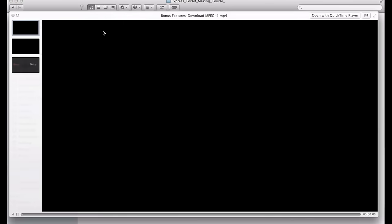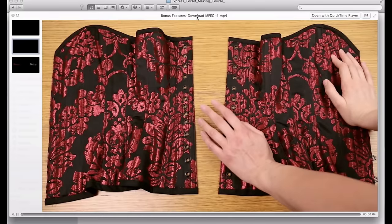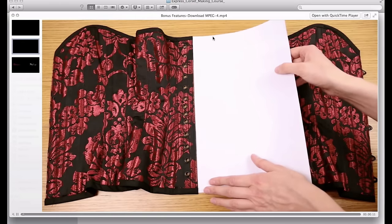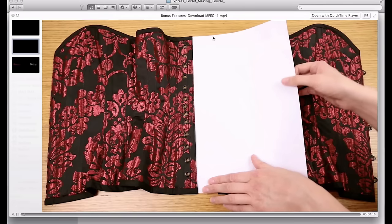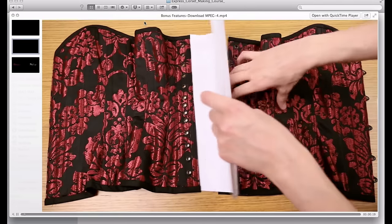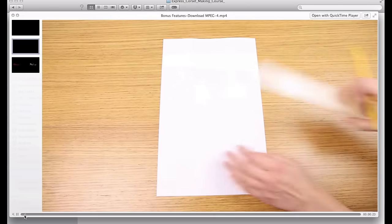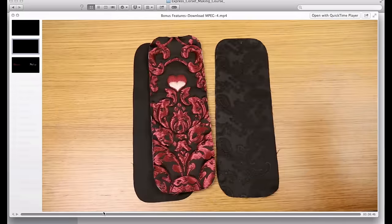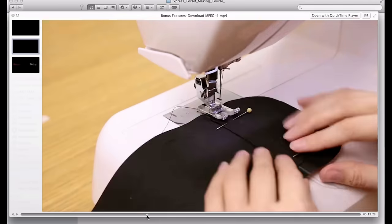The rest of the bonus features are in the video bonus features. This is a 30-minute long bonus video. In the first incarnation of the Express Corsetry course, the corset manual had a brief explanation of how to make a very simple back panel, but here — and if I speed this up you get an idea — I teach you how to make two more professional back panels.